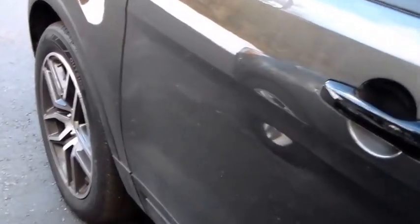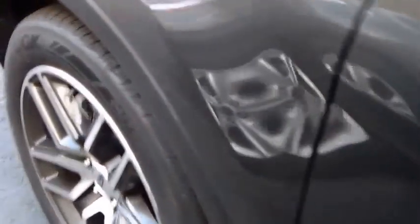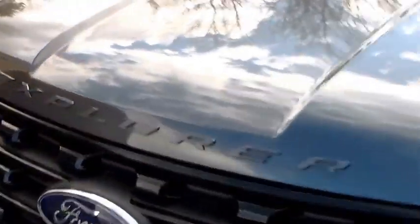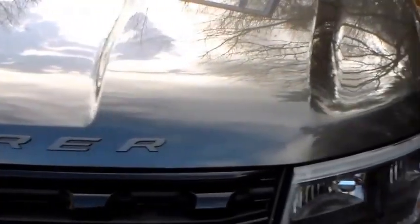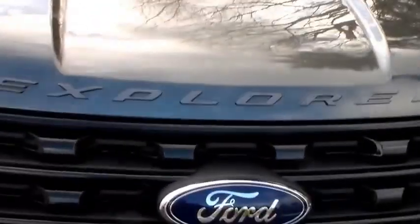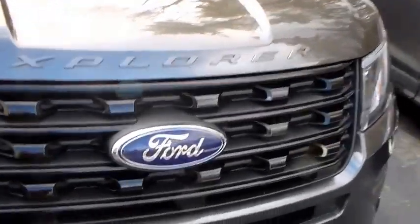You can get black wheels now on an Explorer — they call it an appearance package, not a performance package. It's a dress-up package for the XLT and base model. The Explorer Sport used to be the only one with that really cool lettering crossing the nose of the hood, but now you can get that on the appearance package Explorers. So that kind of sucks.